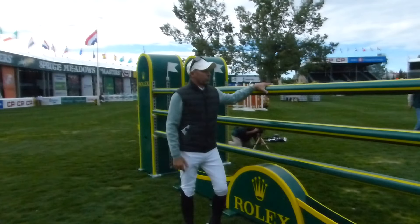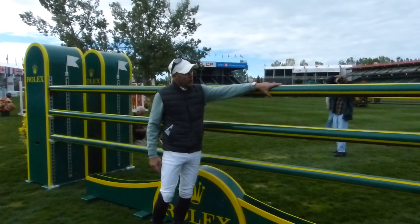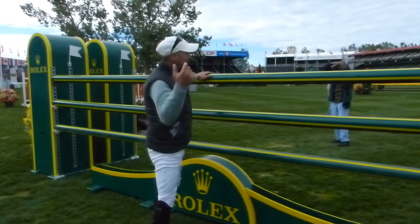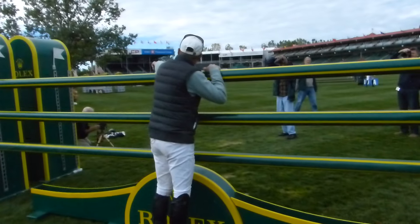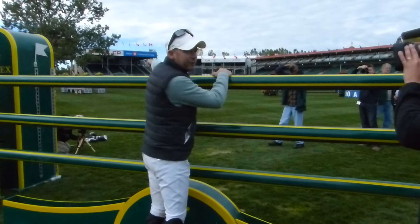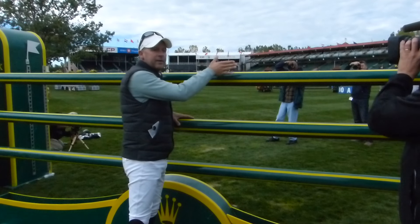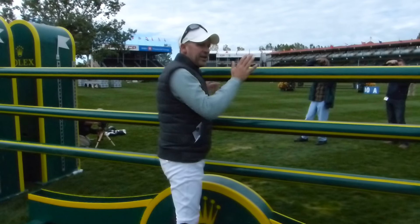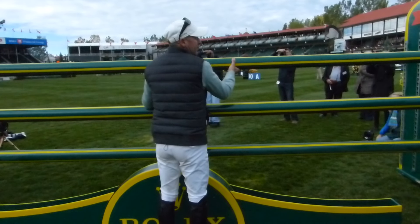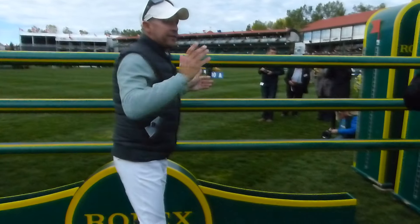What's difficult about these Rolex fences is the positioning of the pole towards the standard. Look at this black and gray pillar with the black and white stripe — rail number four, which is not in this course. Look how far back the pole is set from the wing. The standard is pushed back, and the pole is set further back, which gives the horses room away from the standards and room at the front rail.